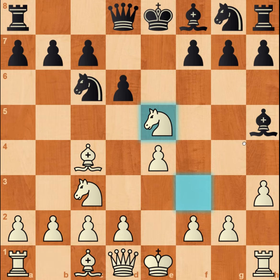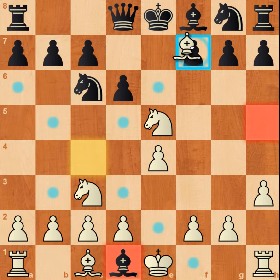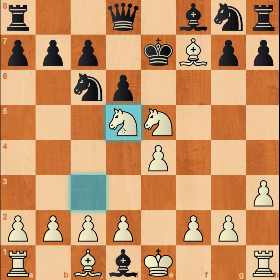Variation number one: if the bishop on h5 takes the queen on d1, you have to play bishop up to f7. The king has no choice but to play to e7, and knight d5 checkmates — which is very beautiful.